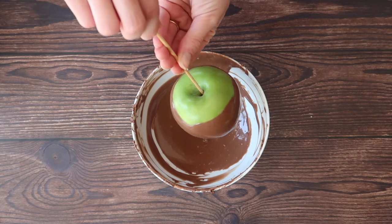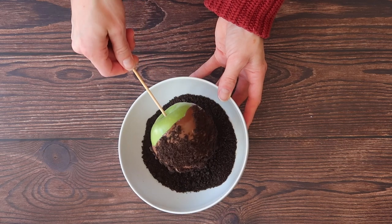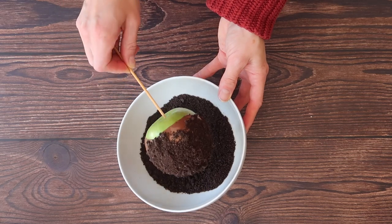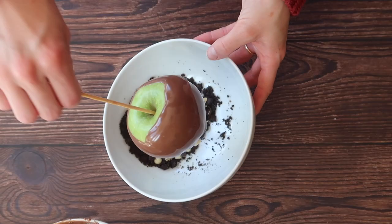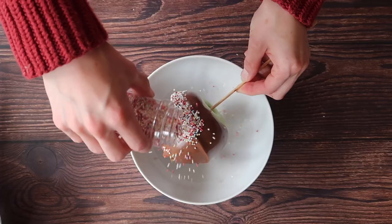After maybe 30 seconds to a minute you can add your toppings. The trick here is not to roll the apple in the toppings but gently place it into the toppings — that means you're not dragging the chocolate off the apple. Repeat the exact same steps with all of your apples.